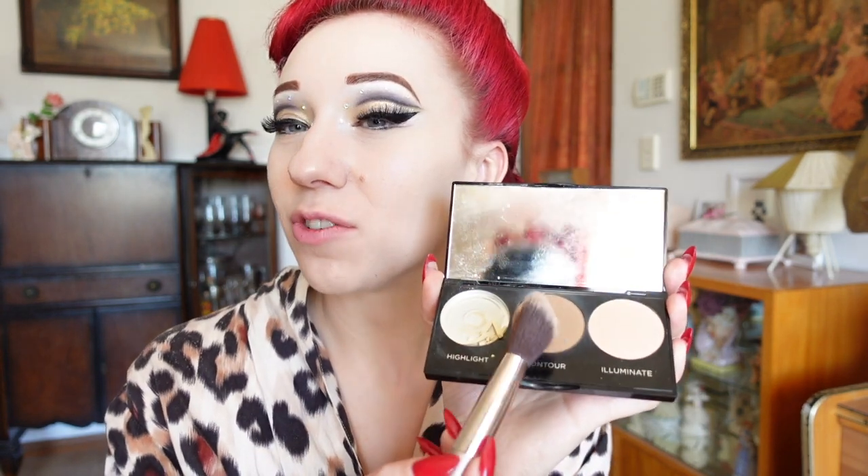Next we'll be adding contour, blush and a bit of highlight. I'm going to take my palette and using the brown tone with an angled brush, I'm going to add some contour under my cheekbones on either side and to define my face just under my chin area. Using the pink glow brush and a blush brush, I'm going to apply a heavy amount of blush to the apples of my cheeks — I'll do a big smile and use a circular motion to apply the blush on.